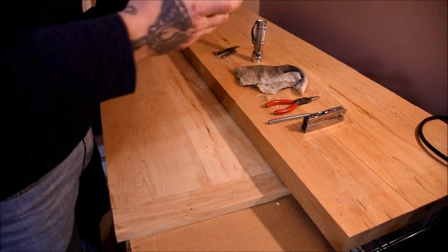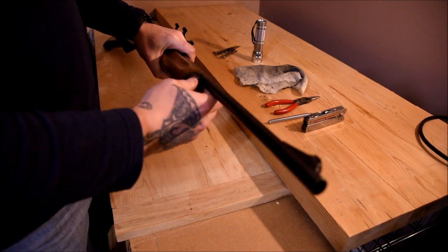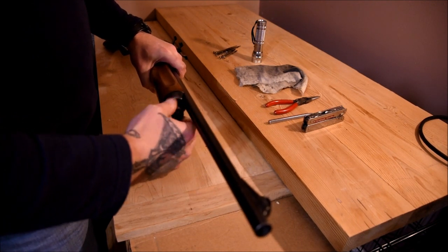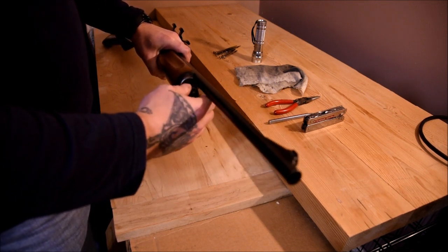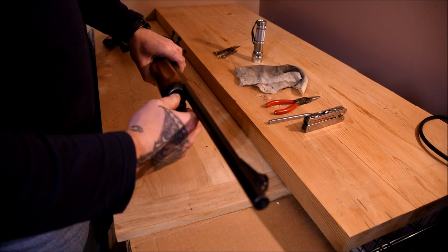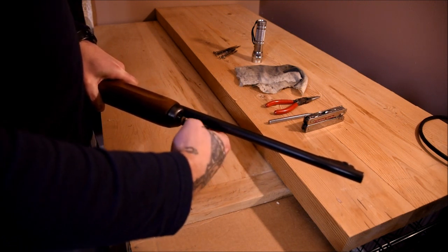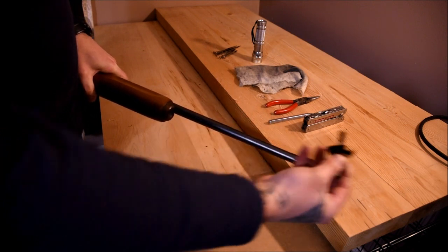First up, remove this nut. There are two sets of threads on it, so it'll go so far, loosen up, come out a little bit, and then engage another set of threads. It's a long bolt with quite a few threads on it. There we go — put that off to the side.